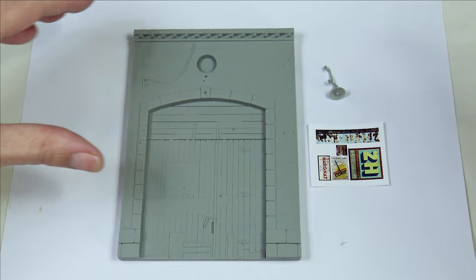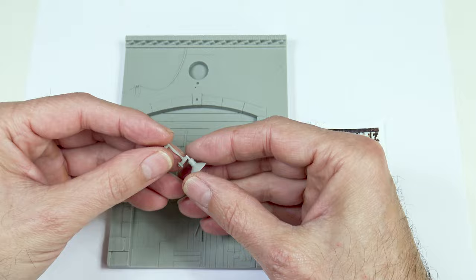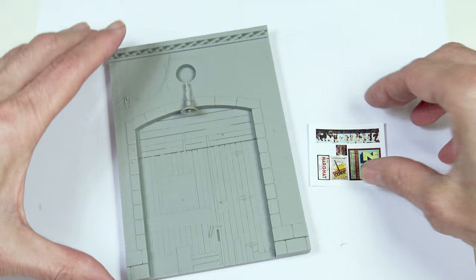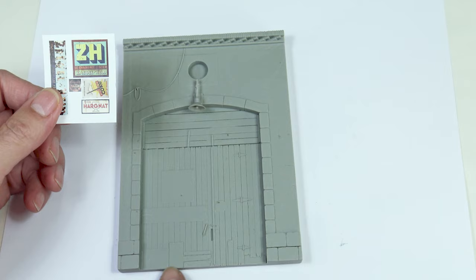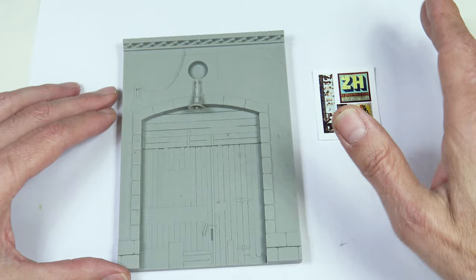Hello, we're back again and this time we're going to paint this rural house facade. It looks like a kind of old garage with a wooden door and an arch. This set includes a light that hangs over the door and a few posters that you can place on the door or anywhere you want. They have been pre-weathered but we'll do a little more work on them later with the oils and the enamel.